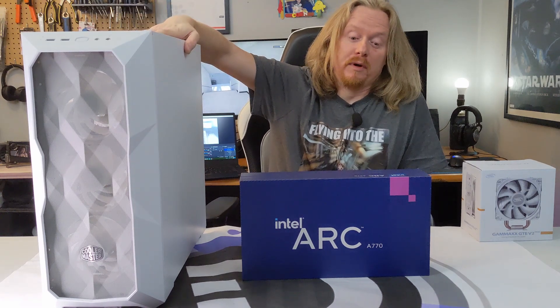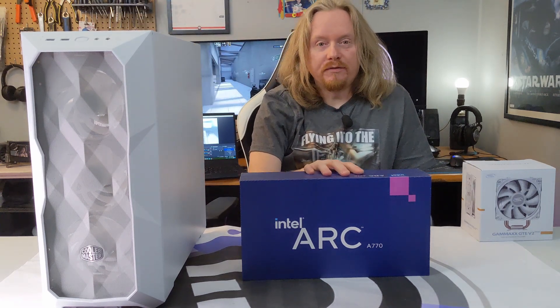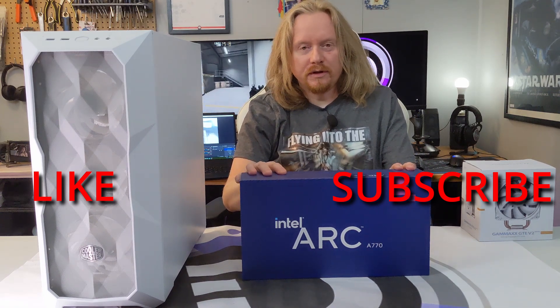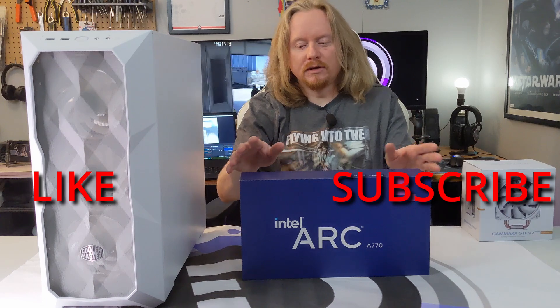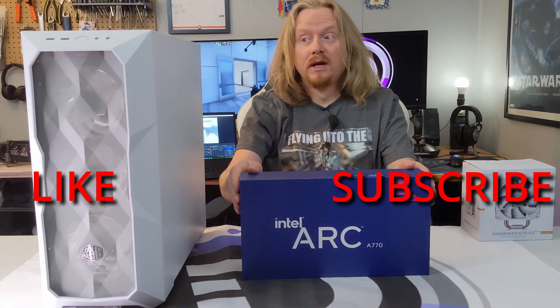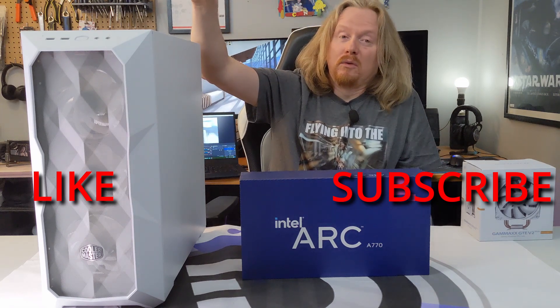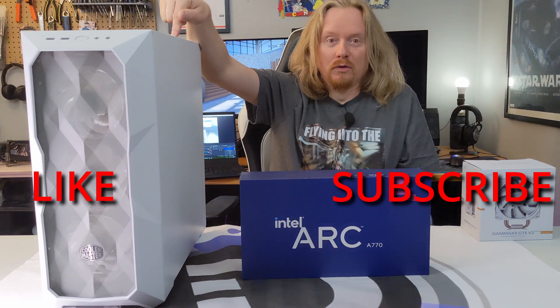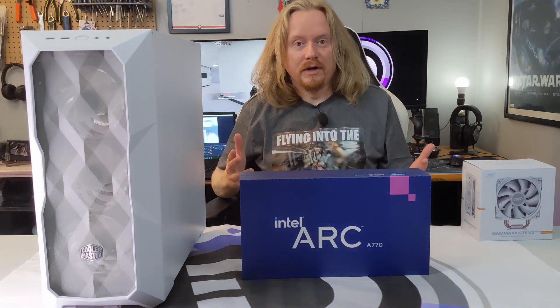But more on that in a moment. Just thought I'd mention briefly, this is not going to be a video featuring the ARC card. We're in the process of warranty with Intel, so there'll be more content on this following up next week when the new card returns. But in the meantime, we need to do some PC maintenance, because — gross. So, let's get into it.